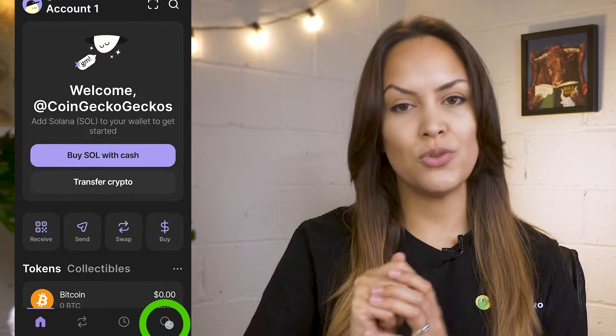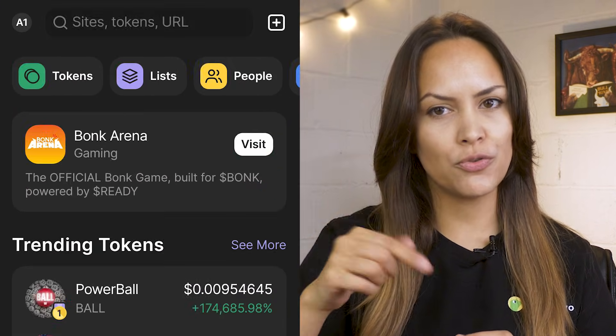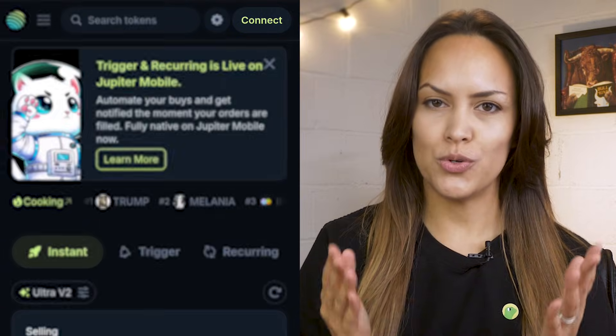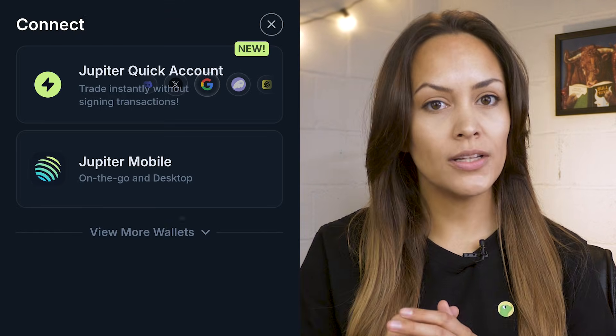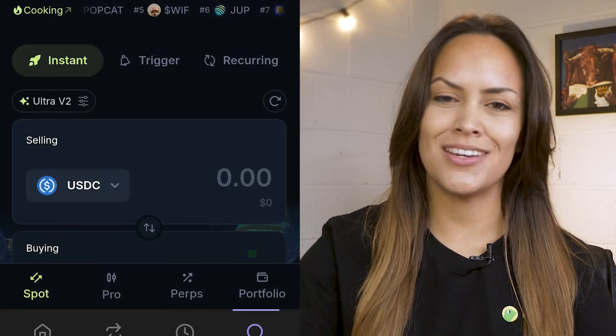So to start using it, go to the explore page where you can browse Solana dApps, search for Jupiter, then tap open. The next step is to connect your wallet. Tap the connect button, then view more wallets and select Phantom from the list. Approve the access prompt and you're in.